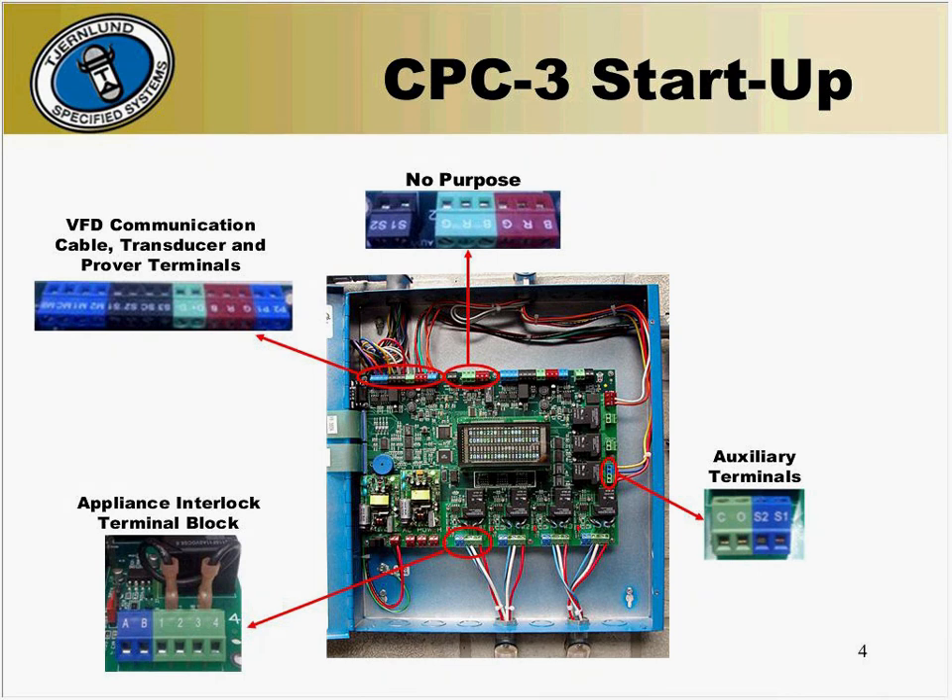Check the interlocking terminal blocks across the bottom of the panel. Verify there is a call signal on either A and B or terminals 1 and 2, and a run signal across terminals 3 and 4 or just terminal 4. You should also be checking for the 10-wire communication cable across the top of the board. Each terminal is color-coded with its corresponding terminal on the VFD block. If there are any lubbers or CO detectors connected to the CPC-3, verify that the wiring on the auxiliary terminals at the lower right-hand side of the panel are connected. If there are any expansion modules connected, verify they are plugged in tightly and that all interlocking terminal blocks are wired properly.